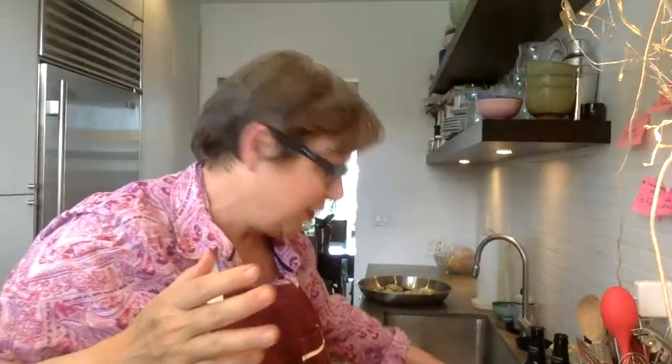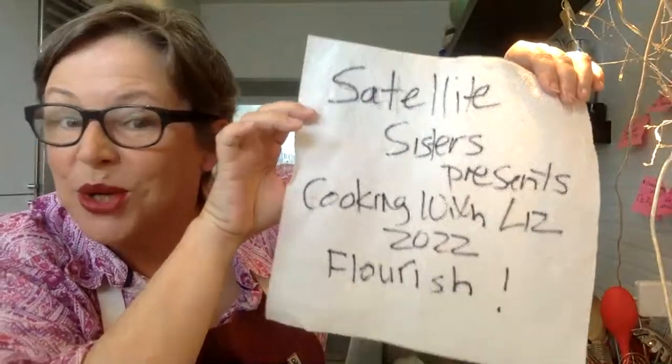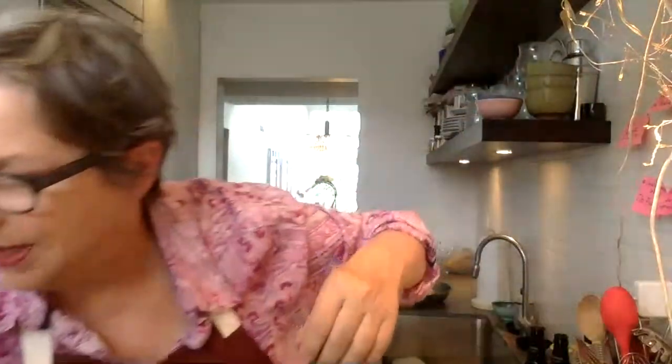Hey, everybody. Let me turn on some lights. Hey, everybody. I'm a minute late. Did you think I chickened out? Nope, I'm here. Just had a lot of extra preparation to do for this. I'm going to call this a very special episode because we're now into the part of Cooking with Liz where we're working on just simple skills.